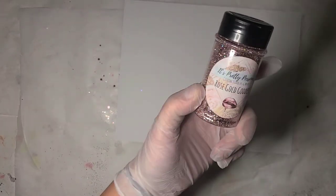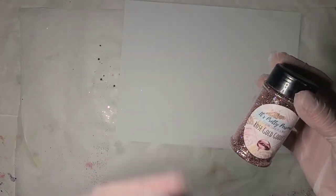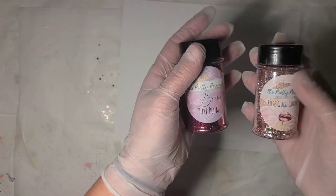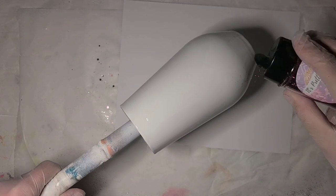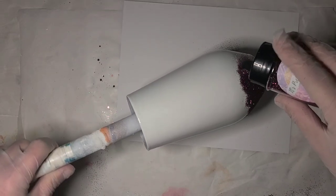I just had this color - rose gold goddess - to put on another cup, and I decided I wanted to do another ombre wine tumbler using that and the pure plum. I'm going to go ahead and get started. It's another one of this shaped wine tumbler, so I'm going to start with my darker color on the base.